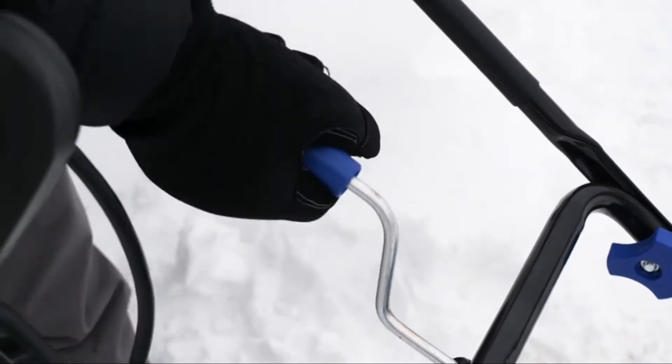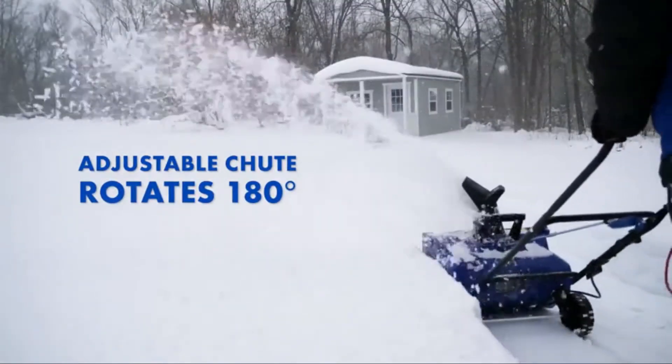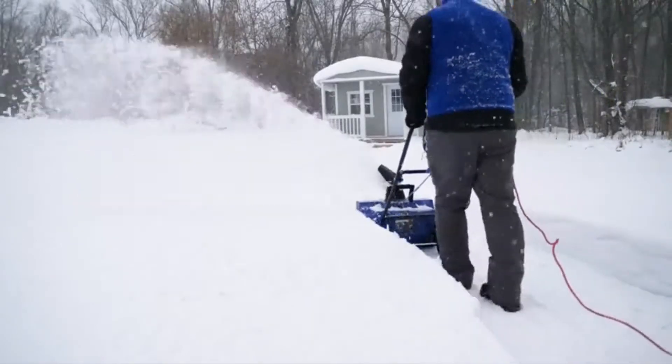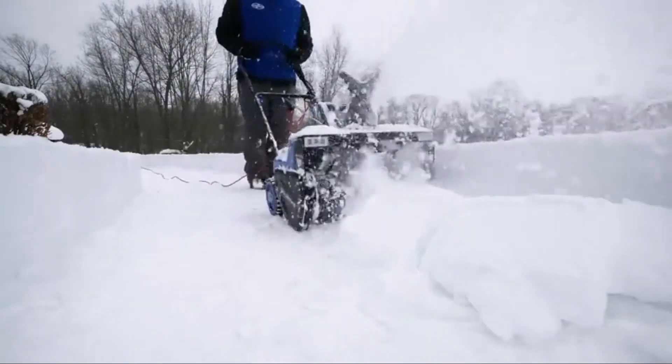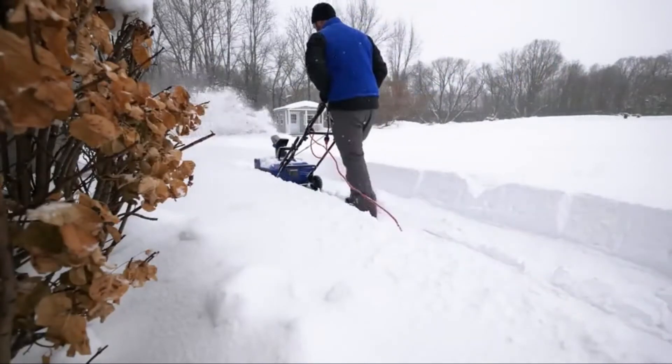The SJ627E features an adjustable chute that rotates 180 degrees to direct the snow stream up to 25 feet away, putting the powder precisely where you want it. It also features a durable scraper bar at the base of the unit to clear to the ground without damaging your deck, driveway, or pavement.